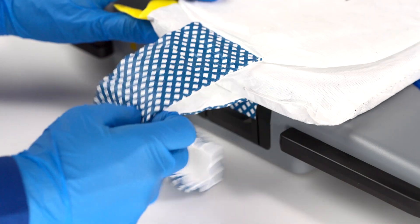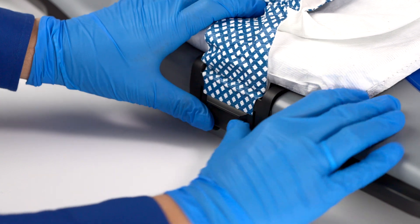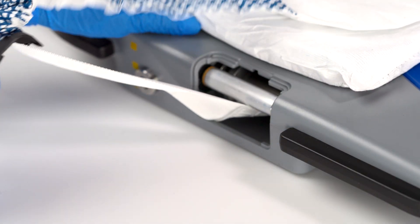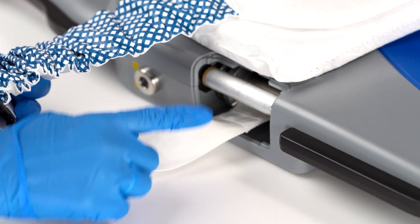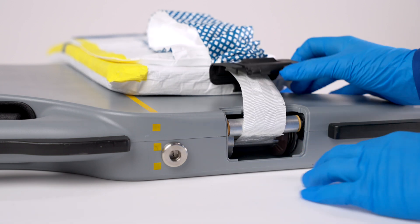To remove the AutoPulse NXT band, push the bottom or long side of the band guard up and lift it out of the guard port. Next, press the platform release away from the yellow line to release the pin. Remove the pin.